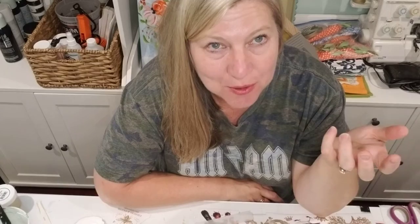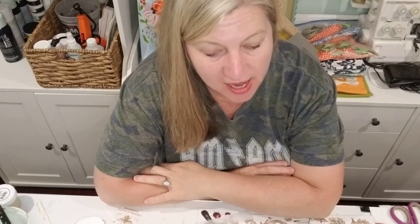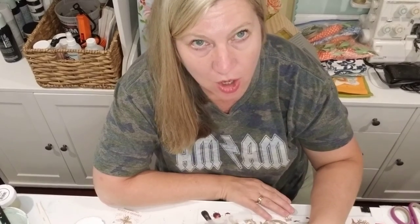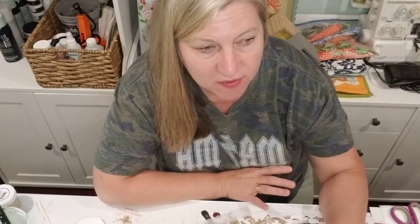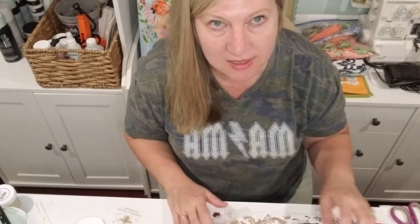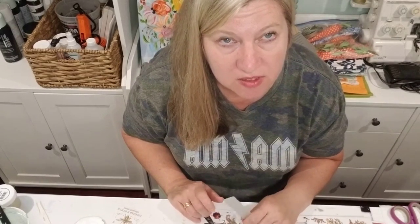Hi guys, it's Allie with Allie Hoops Boutique and Allie Hoops Market House DIY Studio. Thank you for checking out this video. I just thought I would do a quick little project with you using transfers made by Maker's Studio. I love these new transfers we got in, and I've done a couple projects — it's been the week of transfers! You can find these transfers at markethousediy.com and I'll drop the link in the comments.